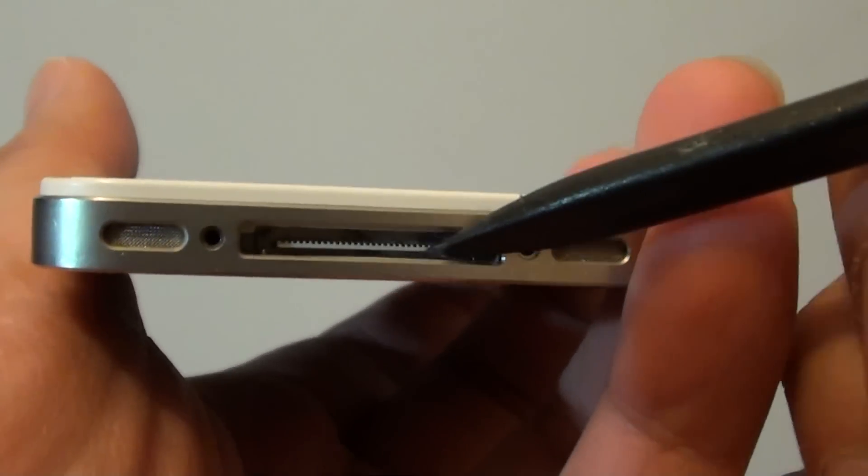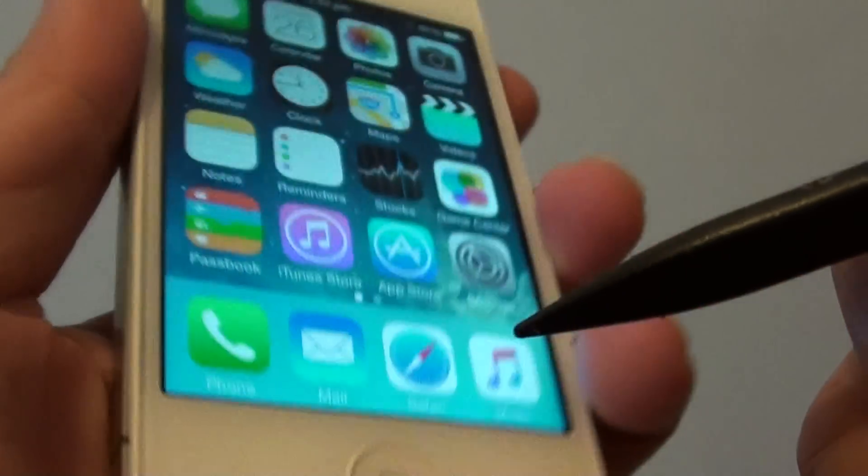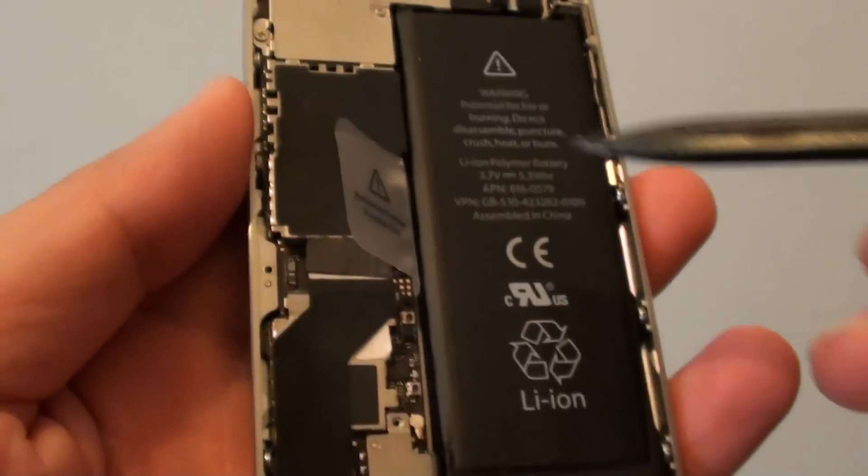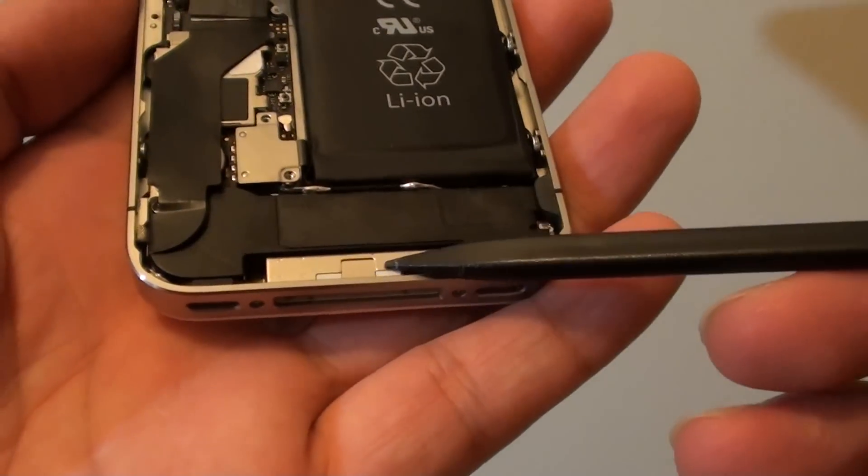If cleaning doesn't help, you need to replace this charging port. You can see here if I press on it, nothing shows up. So what I'll do — I'm going to turn the phone around and show you this charger port here.